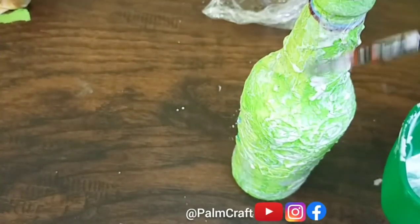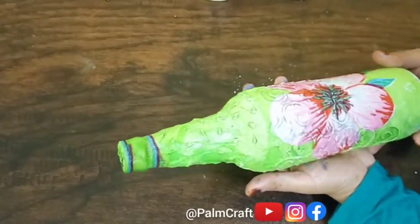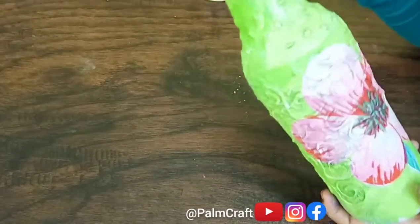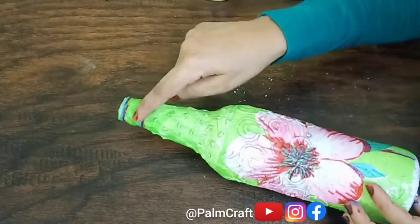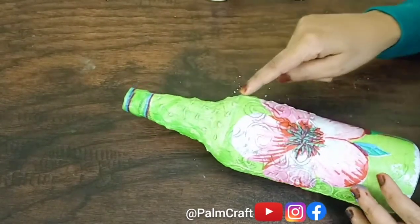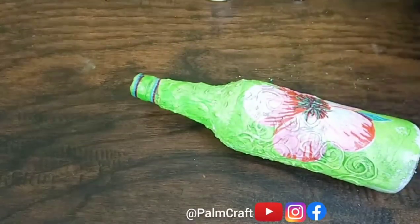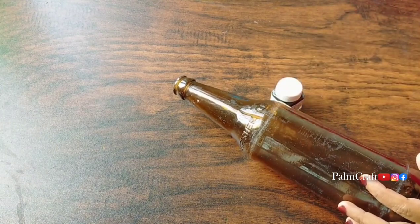I will use a cover for the first time. I will dry it. I will put it in the bottle. I will put it in the glue. I will put it in the back of the tissue. I will put it in the bottle and in the glass.